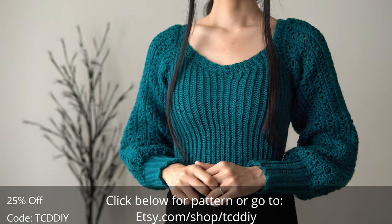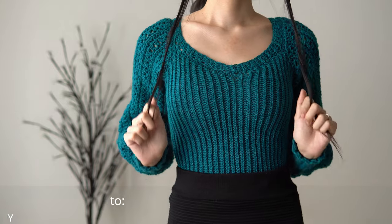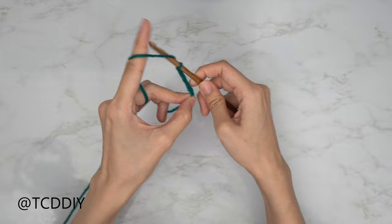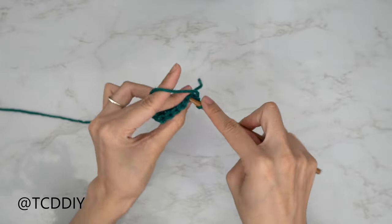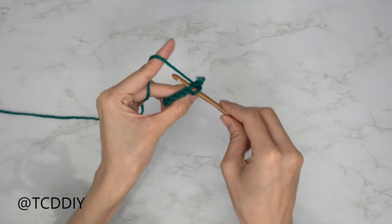Watch the end of the video to learn how to enter this week's giveaway. We're using three stitches for this project: chain, slip stitch, and single crochet.